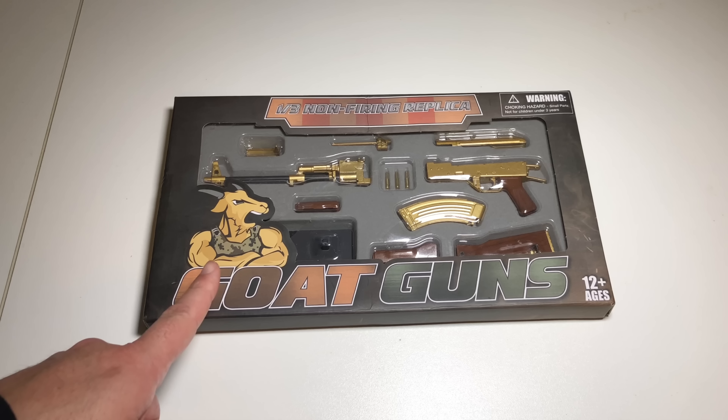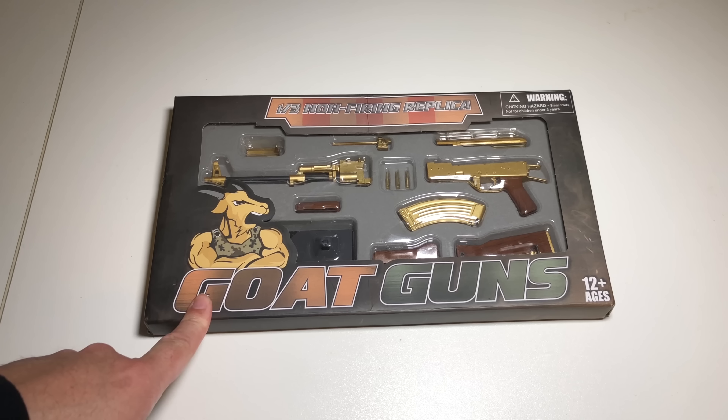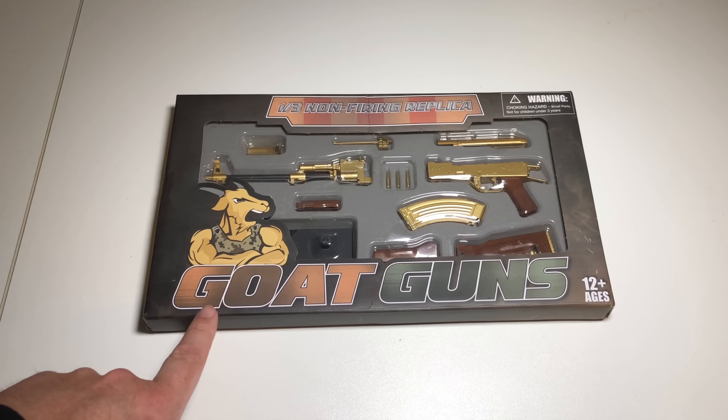Hey everybody, welcome back to the channel. I appreciate your time, thank you for watching. Holiday season is upon us — you want to get a cool gift for the guy that has everything and he's into firearms? Check this out from Goat Guns.